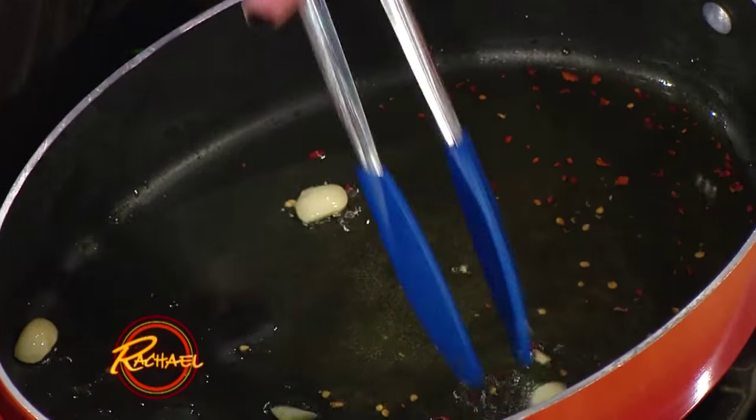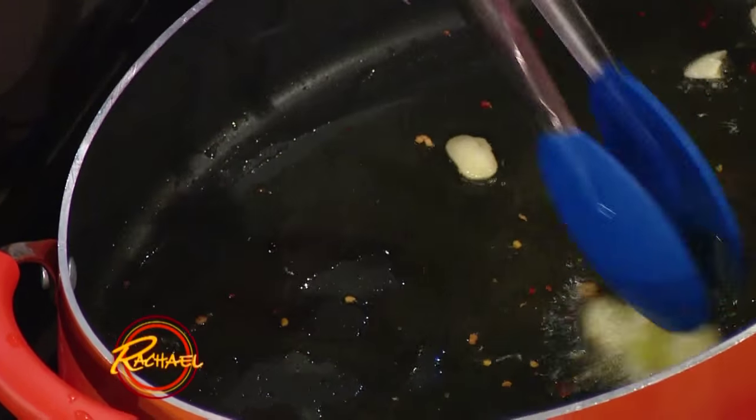So we perfumed the oil — we browned the garlic, got the flavor in there, and then removed it. Rather than having chunks of garlic, you just get a garlic-infused oil. Everyone works together to bring equal amounts to this party.